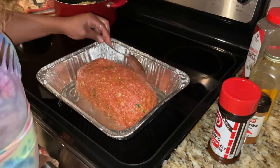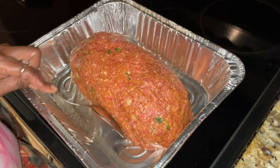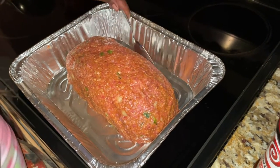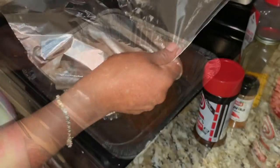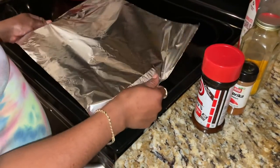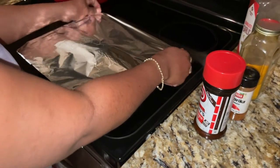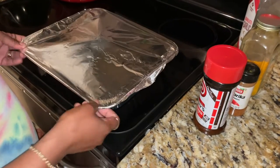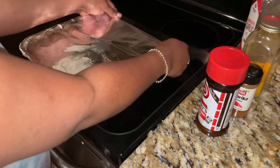Alright, I've blended all my seasonings y'all, got my meatloaf in my pan. I molded it into a loaf pretty good — that's the shape of it. We're gonna go ahead and pop this in the oven. I cover it first, and for the majority of the time it's gonna bake covered. I pretty much bake everything on 350.